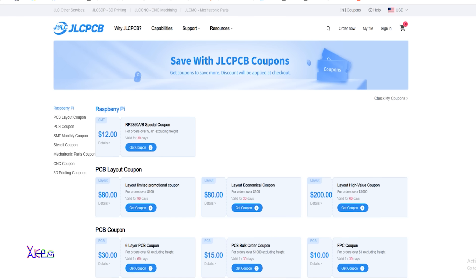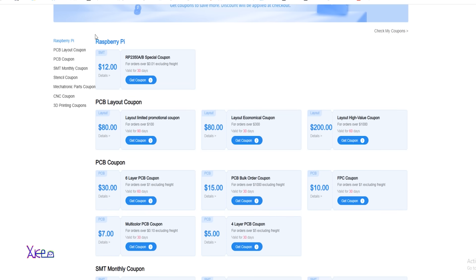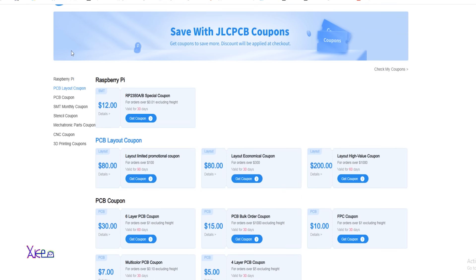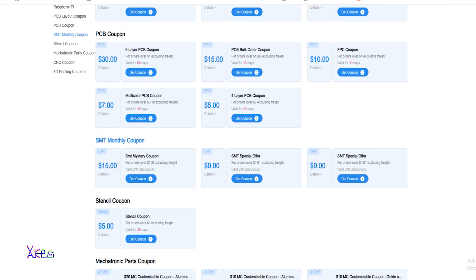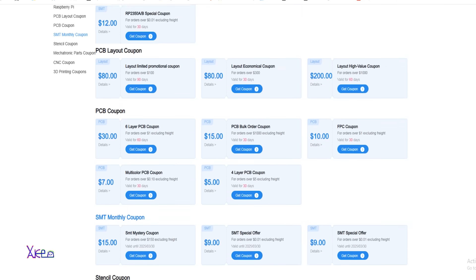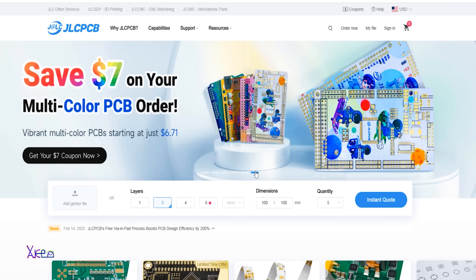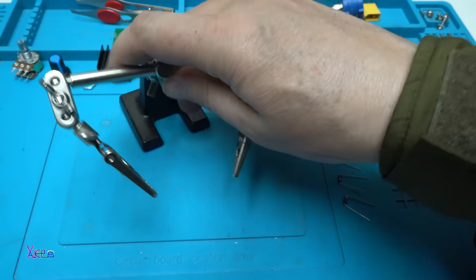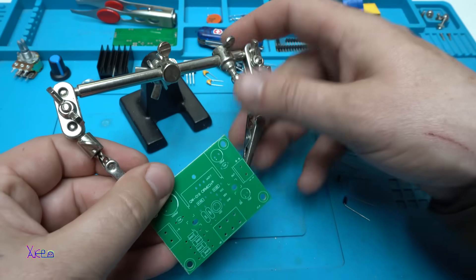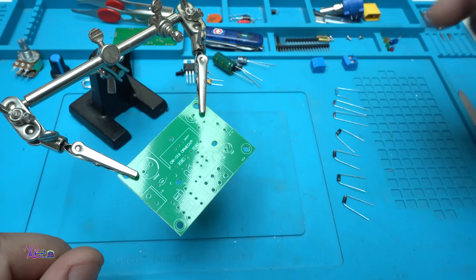If you visit JLC PCB right now, you can get free coupons: a five dollar PCB coupon for a four-layer order, seven dollar free coupons for a multi-color PCB order, and thirty dollars in free coupons for a six-layer PCB order. Thank you to JLC PCB for sponsoring this video. Okay, let's start — first with placing the diodes and the resistors.